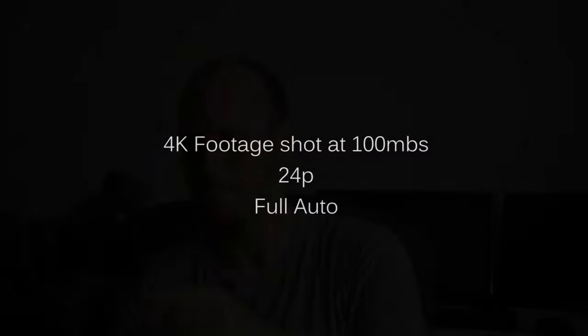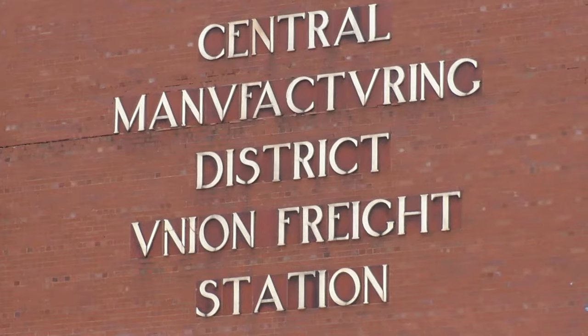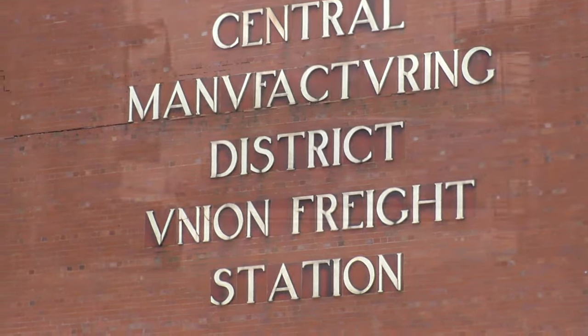Overall, decent camera. You might want to hold off and get the UX90 though — we'll wait for that review to come. All right, thanks guys.